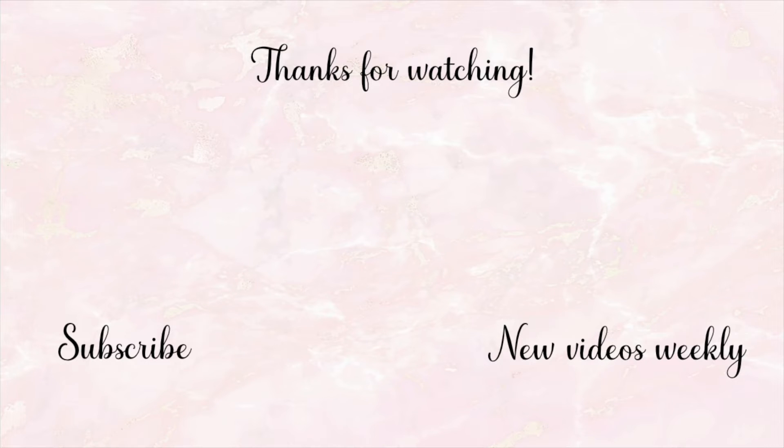Let me know down below if you guys try it and how it turned out for you. I love interacting with you guys, so don't forget to comment, subscribe, give this video a thumbs up, and hit the bell notification button to be notified every time I upload. I love you guys and I will see you in my next video. Bye guys!